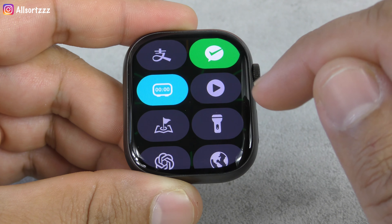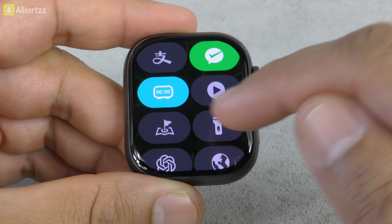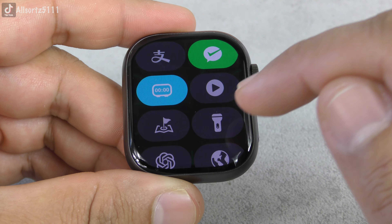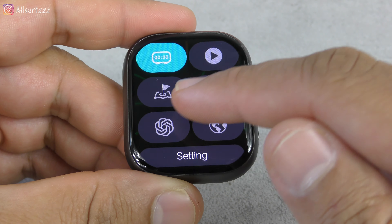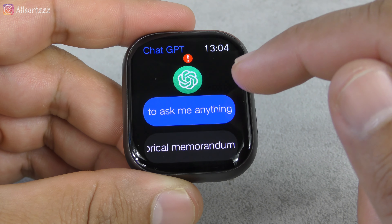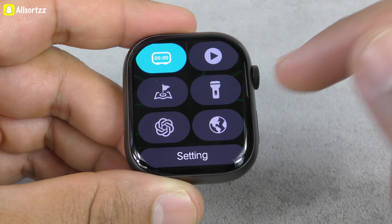You've got your alarm clock, a remote control to control your videos and TikTok and stuff like that, GPS positioning — most of which you have to set up through the app by connecting to your phone. There's a torch, though it doesn't actually work. This is ChatGPT version 2, so you can ask anything and it'll give you answers online.